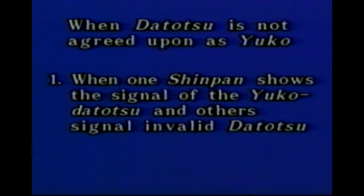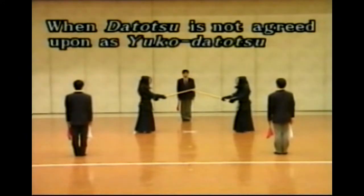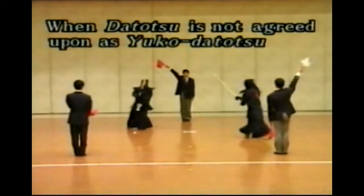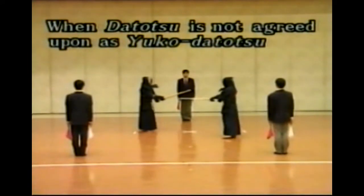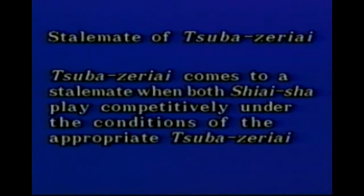Yuko Datotsu is not decided in the following cases: when one Shinpan-in signals Yuko Datotsu and the others signal invalidity; when one Shinpan-in signals Yuko Datotsu, one signals invalidity, and the rest signal abstention, and so on. When Yuko Datotsu is not decided, Shinpan-in stop signaling immediately as soon as their own signals are recognized by other Shinpan-in.